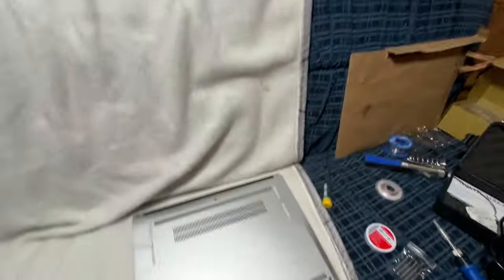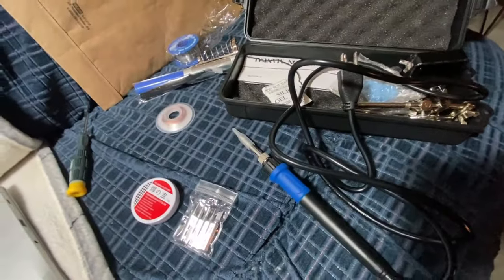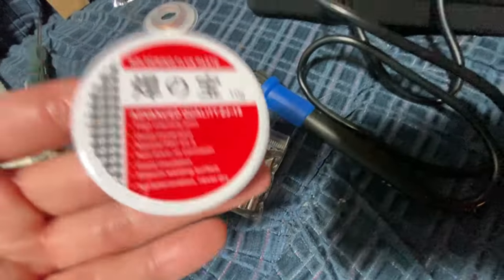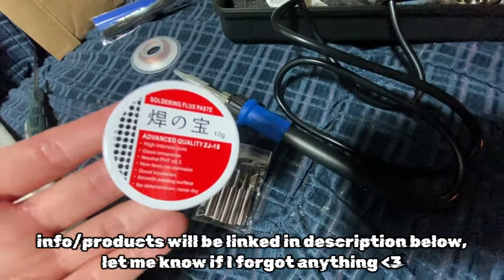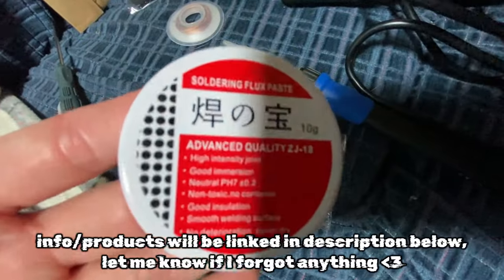I set up a big light so I could see better. Here's a look at what I'm working with: this is the soldering iron, this is where the temperature is controlled, these are the tips. There's also this stuff you're supposed to put on it — flux — that helps it work better. I wasn't sure if I had it, but I just watched the reference video and confirmed that what I have is exactly what I need.